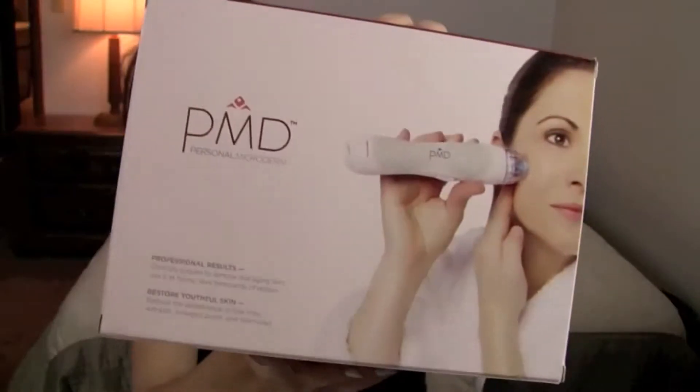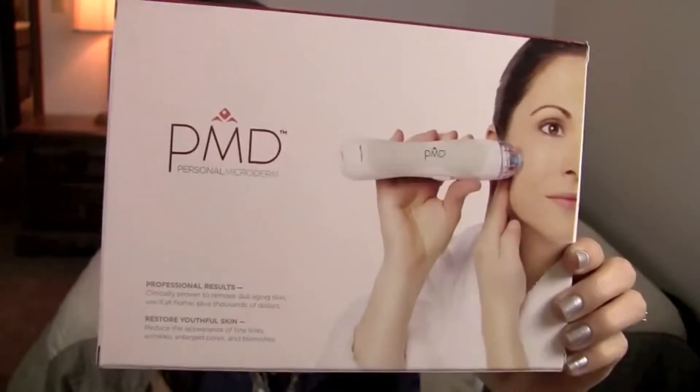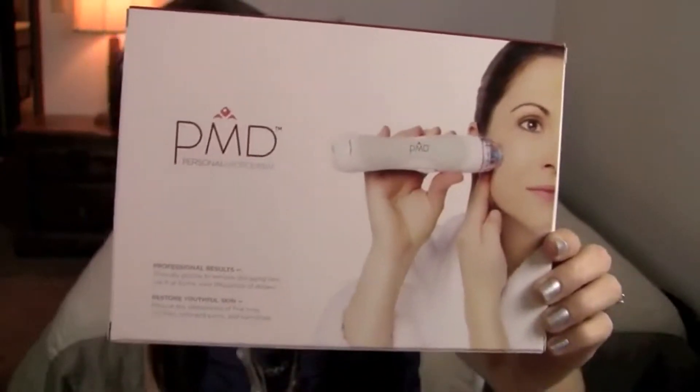Hey guys, so I wanted to do a review on the PMD Personal Microderm — this is what the packaging looks like. I've heard a lot about this product and I just thought it would be fun to look into because it promotes cell renewal and rejuvenates while using a combination of exfoliation plus suction.